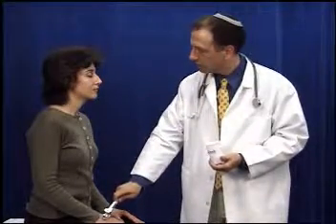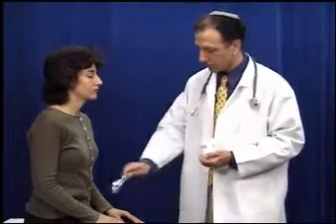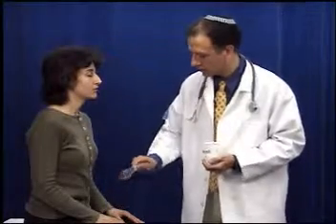Does this feel cool to you? Yes. And how about on this side? Yes. Okay, can you please close your eyes and tell me if this feels cold or warm? Cold, cold, warm, cold, warm. Very good.